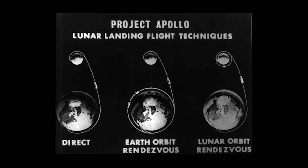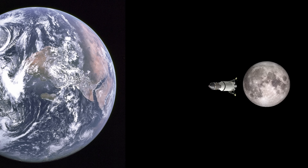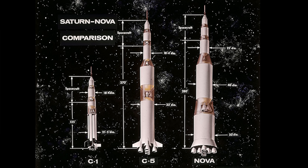The three options were Direct Ascent, Earth Orbit Rendezvous, and Lunar Orbit Rendezvous. The concept of Direct Ascent was simply to build a huge rocket that sent a single large craft all the way to the moon, landed on it, then took back off and flew back to Earth. But this would mean a very heavy craft needing a lot of power to land, essentially reversing onto the surface. A craft of that size would need an enormous rocket — NASA drew designs for one called the Nova — but such a rocket was just deemed unsuitable.